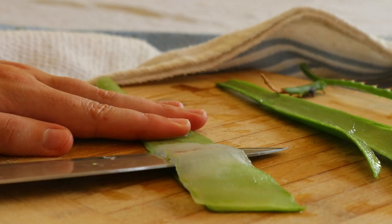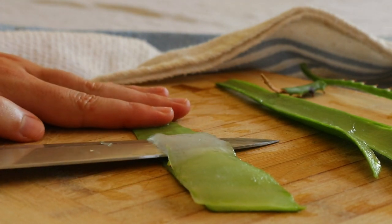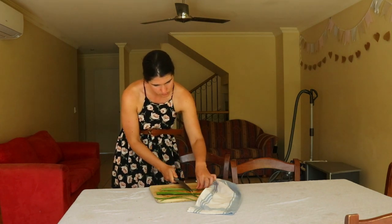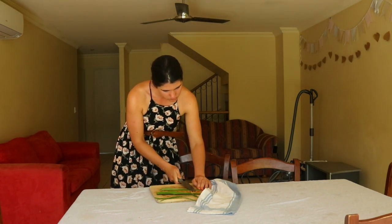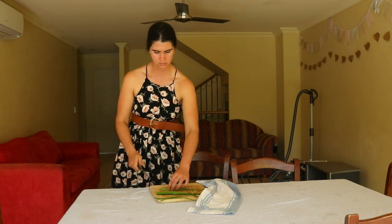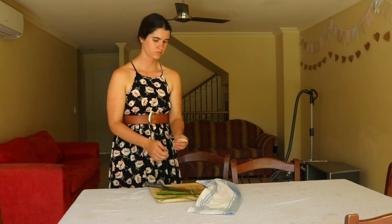From here, cut away the top section of the leaf. As you'll see, towards the top end of the leaf it starts to become much thinner. Rather than spending the time fiddling with this tiny amount of gel trying to extract every last bit, just cut this portion off and compost it.